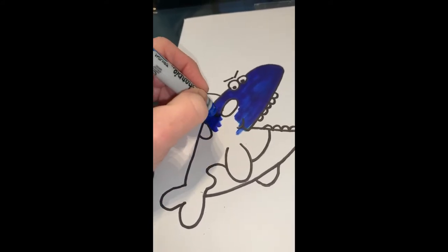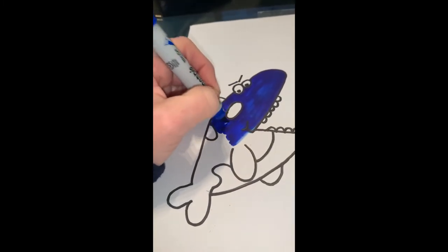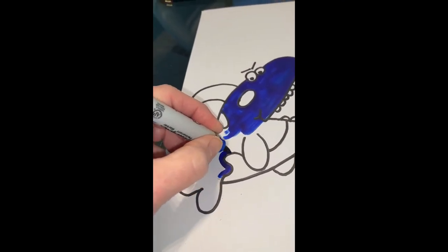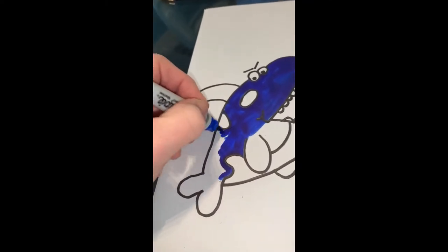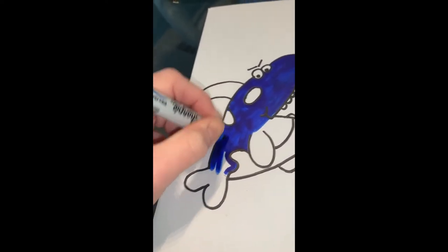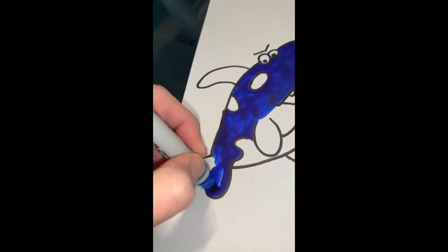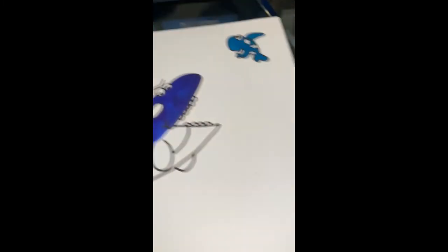I know you get tired of me saying it — we're not scribbling. Pick a direction and stick with it. You don't want to be going a thousand different directions all over the place. You want to be nice and neat. I accidentally went out of the line right there just a little bit — that's no biggie, but if I did that like twenty times that might be a problem.